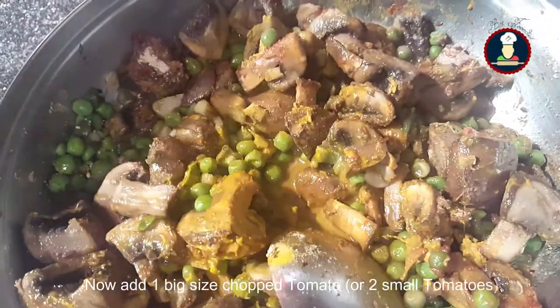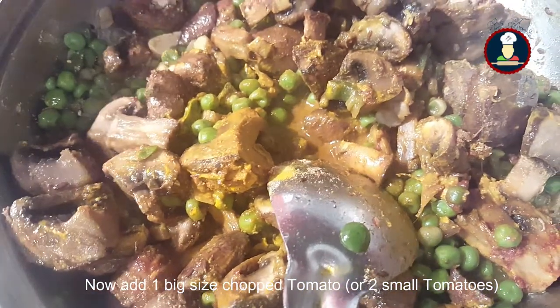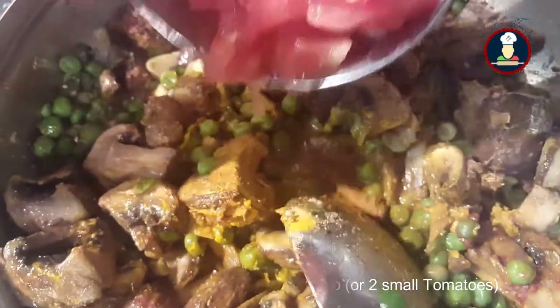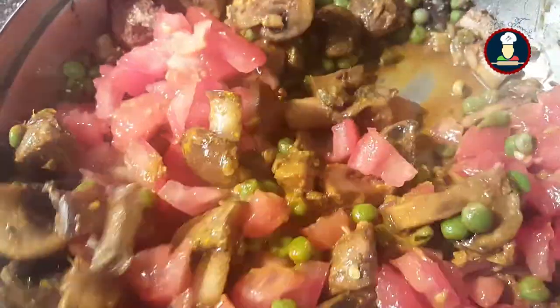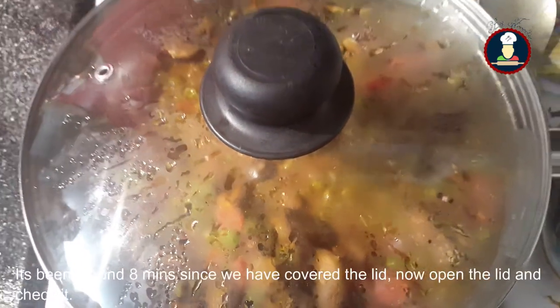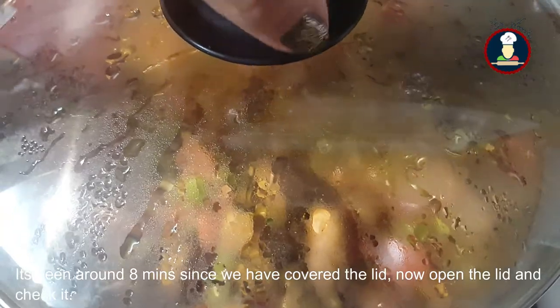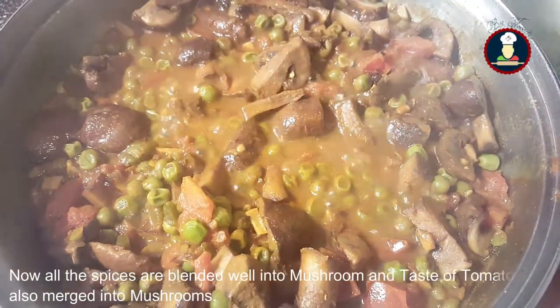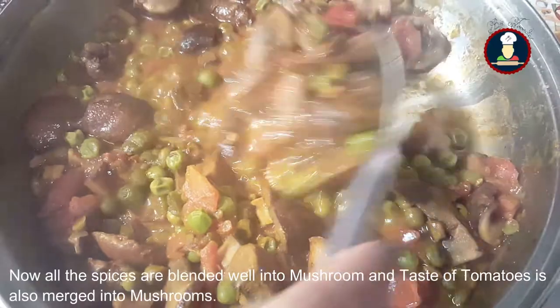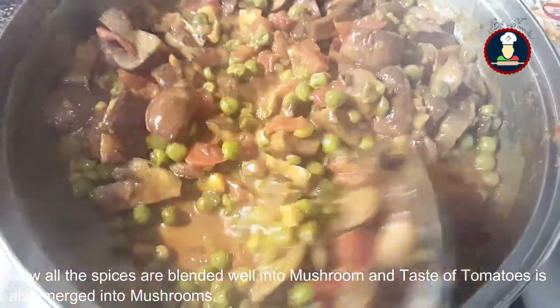Now we will be adding 1 big sized chopped tomato. If you have small tomatoes, you can take 2 small ones. Stir it well and cover the lid for 8 minutes. After about 8 minutes, open the lid — all the spices have blended well with the mushroom and the flavour of tomato has also merged in.